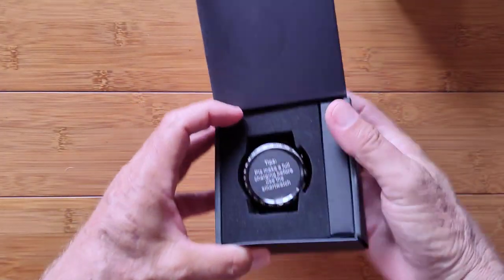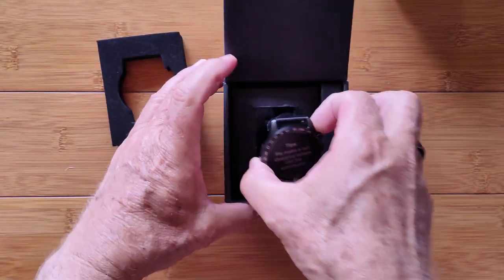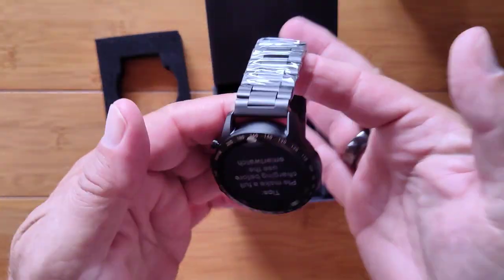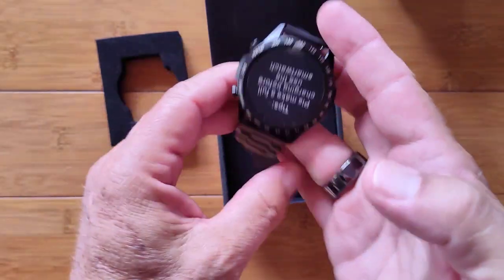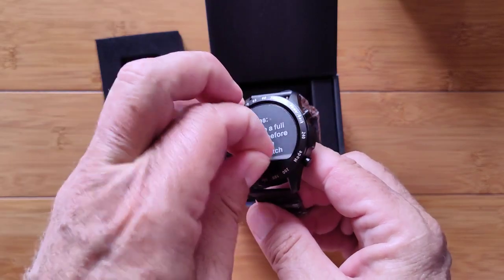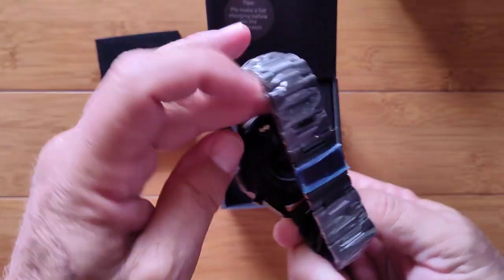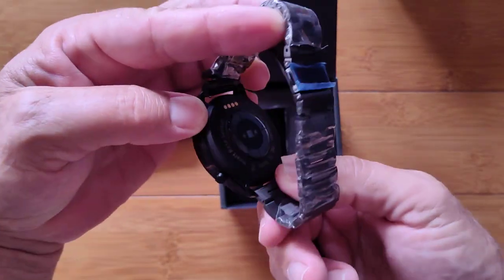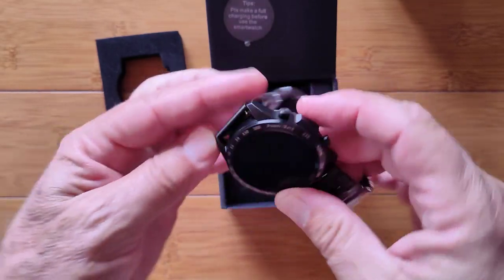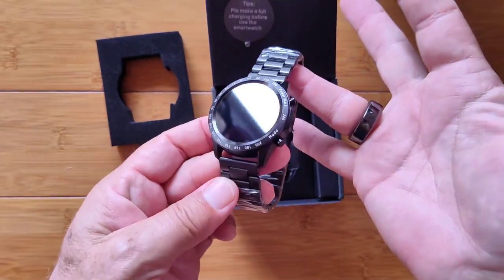This is the version that has the really nice metal band as well as a separate band. It ships with the metal band installed — really nice, beefy one. Make sure you fully charge before using it. It's a very solid metal build, a very sturdy watch with the metal band that matches it.